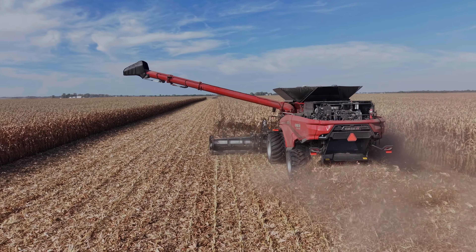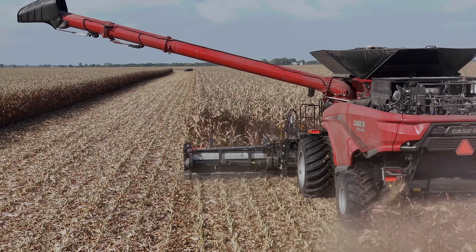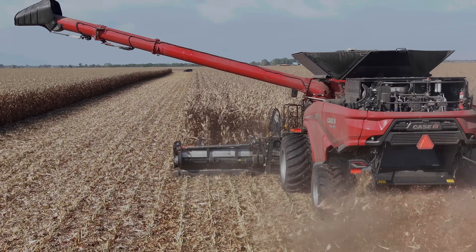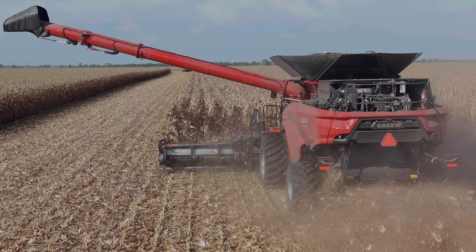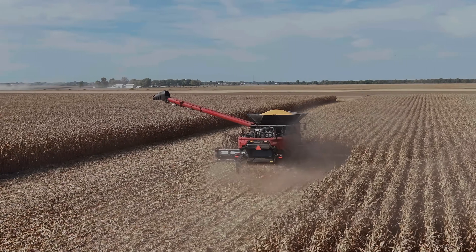Before we started recording, if you want this combine, the easy math is you're going to be somewhere around $900,000 for the AF. The 8250s and 8260s are probably somewhere around $600,000. So it's not quite two for one, but you're close.